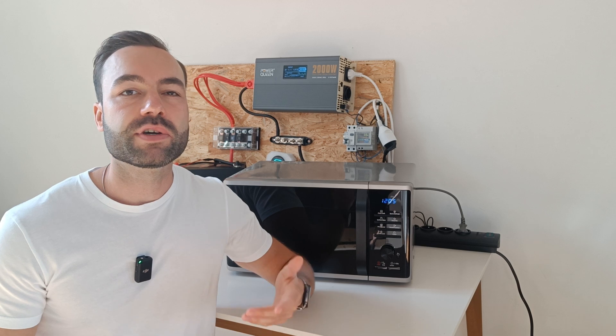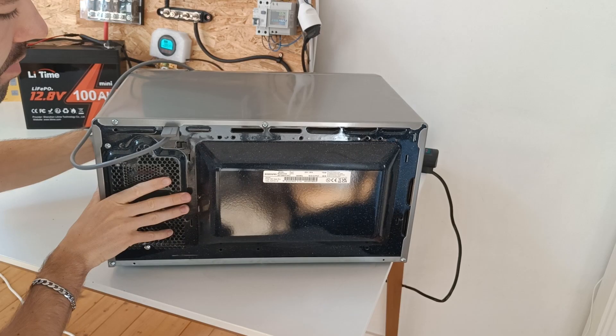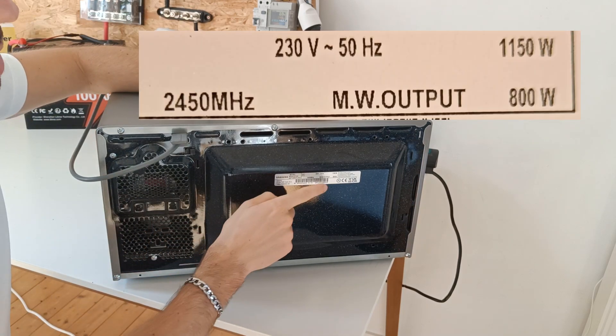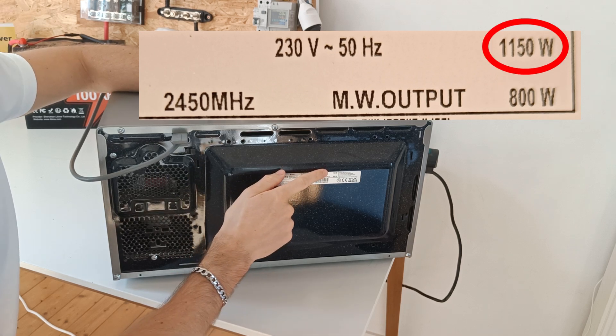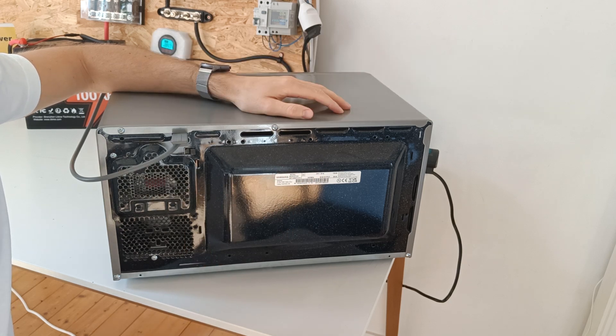Did you know the efficiency of a microwave? Let's find out. Let's take a look at the back of the microwave. Here we see two ratings: 800 watts and another rating of 1150 watts. This is the electrical input. But as we will soon see, this isn't always accurate.